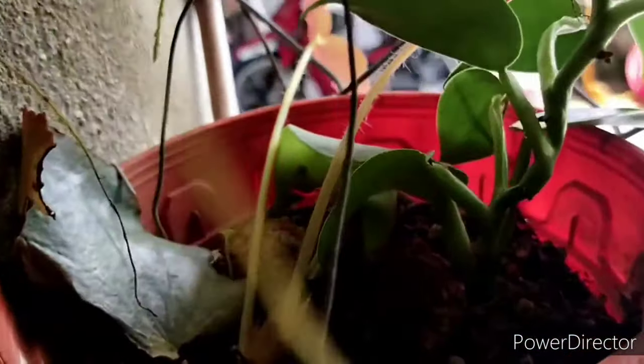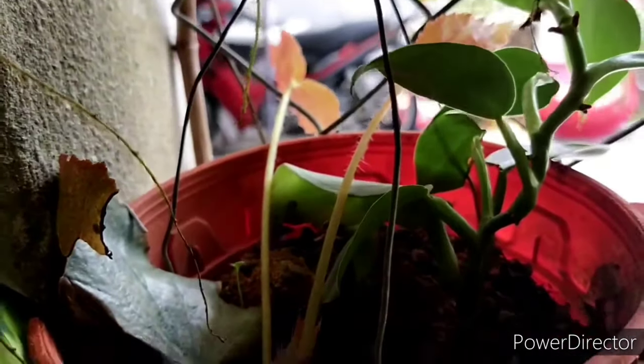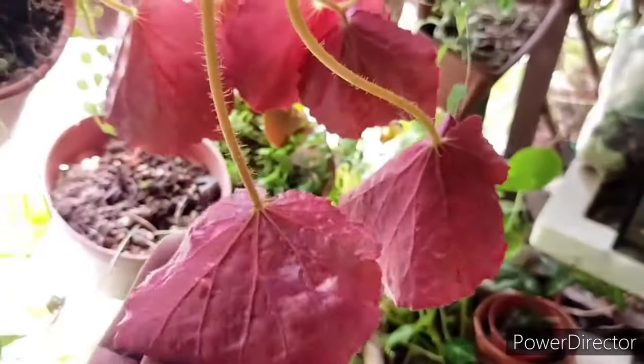This particular begonia does very well with many styles of propagation. They can also do very well when it comes to rooting through stem cutting.